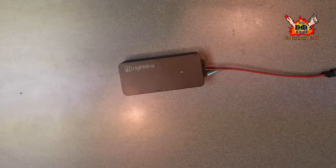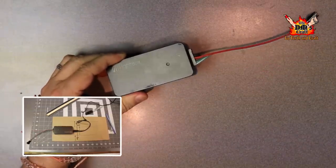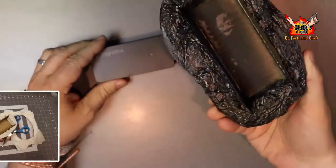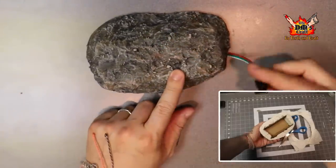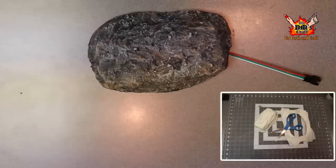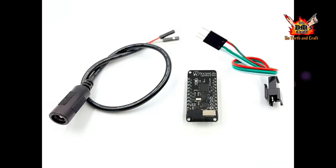Before we move on, here's another way to hide the lightbox in terrain. I made a cardboard box, applied my paper mache technique, and made it look like a rock to cover the full-size lightbox. I can just hide that in terrain. I'll also show later in the video other ways I've hidden the lightbox in terrain.